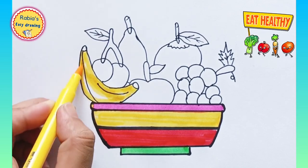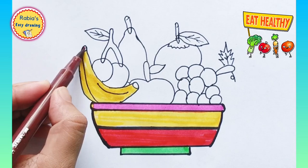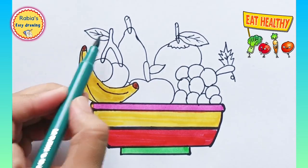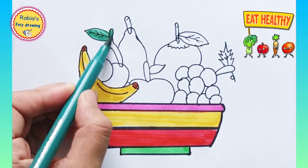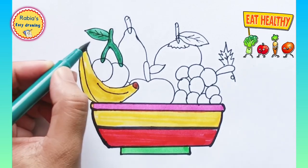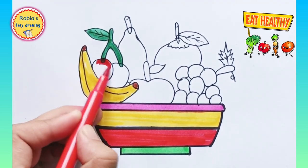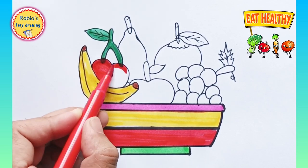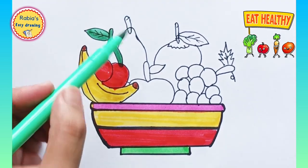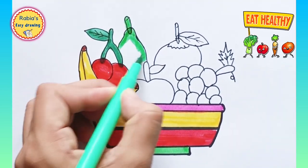We are using green color in the leaves of cherries and giving them red color. Now we are using green color in the pear as well.